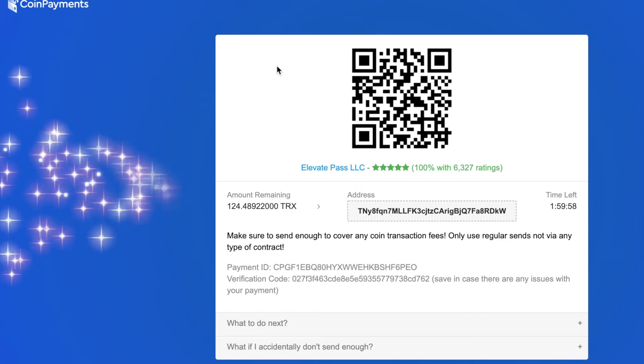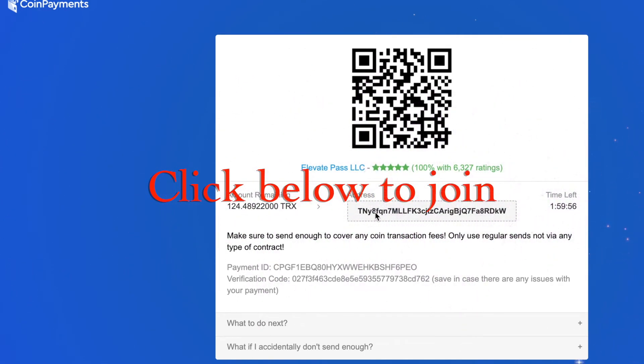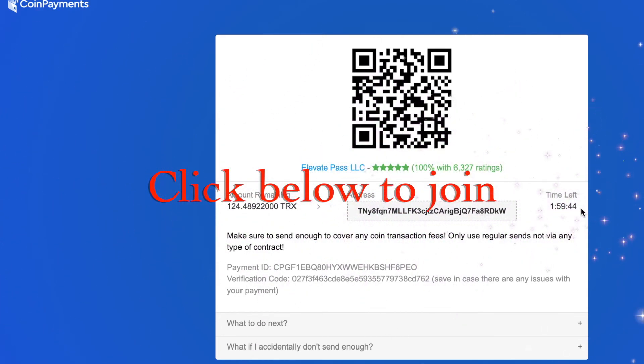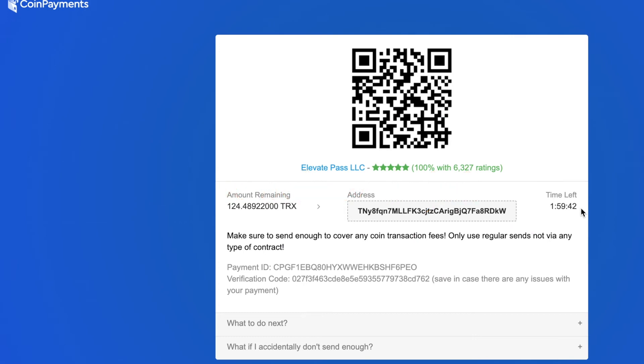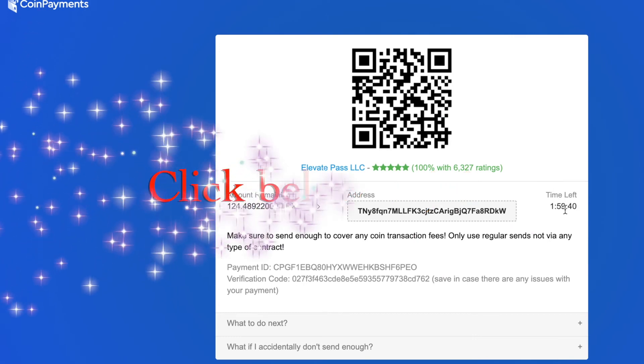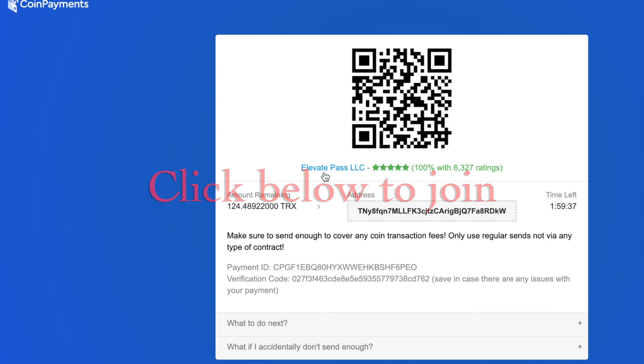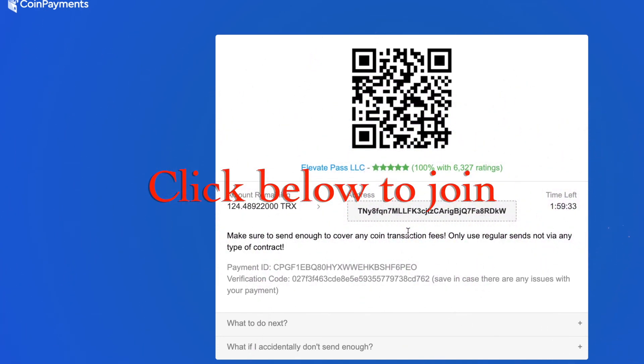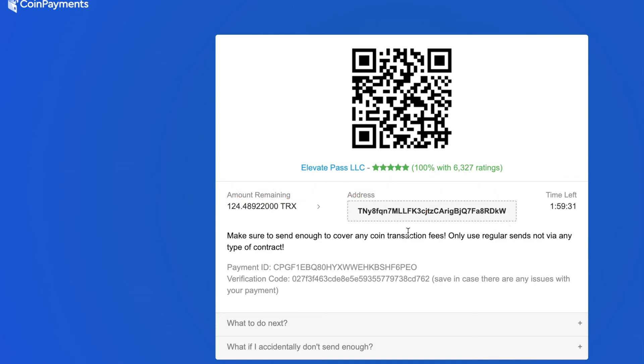Once you choose one and click 'buy package', it takes you to a screen like this one which tells you how much you've got to send — in this case Tron — gives you the address to send it to, and shows how long you've got to make the payment. You've got two hours basically, and if the payment isn't received within that time it will cancel and you'd have to start again. But that's how easy it is to buy a package in Elevate Pass.